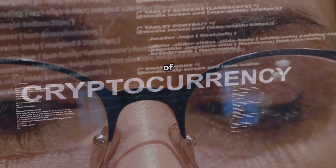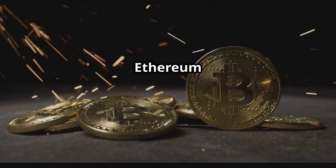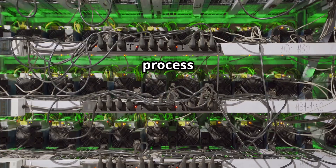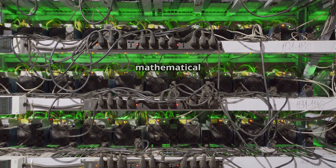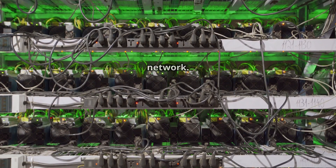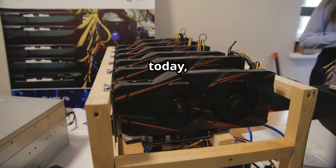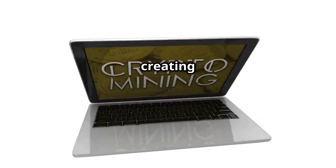Hey everyone, welcome to the exciting world of crypto mining. Ever wondered how new cryptocurrencies like Bitcoin and Ethereum are created? It's not magic, but it might feel like it at first. The process is called mining, and it involves powerful computers solving complex mathematical problems to validate transactions and secure the network. These specialized computers are called mining rigs, and today we're going to learn how to build one from scratch.